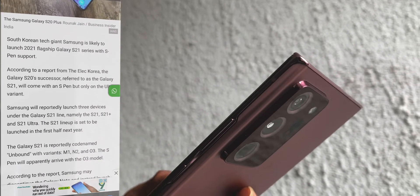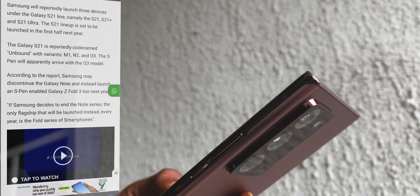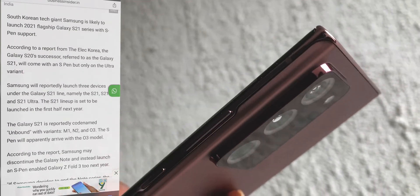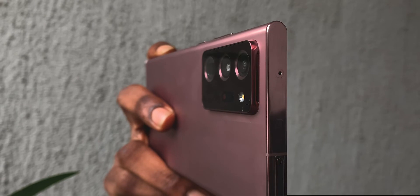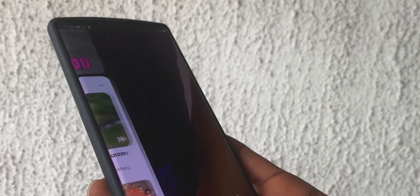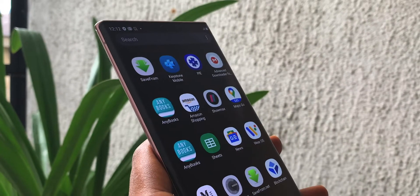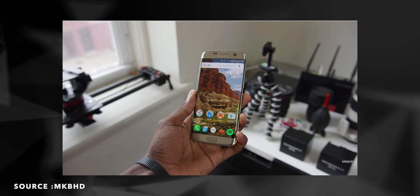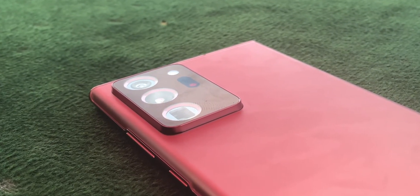Reports by South Korean media claim the S21 lineup will be codenamed 'Unbound,' with three models — M1, N2, and O3 — translating to S21, S21 Plus, and S21 Ultra, which is the model that will carry on the S Pen legacy. Samsung has done this before — it's why we have curved displays on flagship phones. They removed the 'Edge' name and just made all flagship screens curved, and now they want to replace the Note with a foldable, which I think is okay.